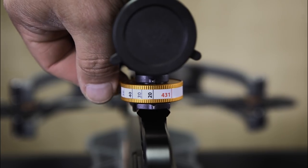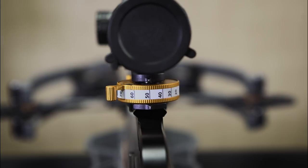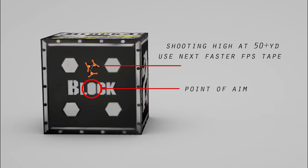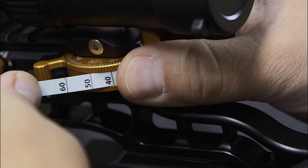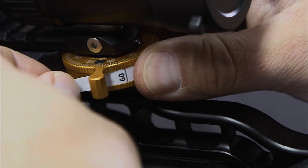Step 6. Move to 50 yards or longer to verify if the pre-installed FPS tape is the correct match for your crossbow. If you are consistently shooting high at 50 yards or longer, replace the tape with the next faster FPS tape. If you are shooting low, use the next slower tape. And if you are still shooting high or low, repeat this same process until you have determined you have the correct tape.